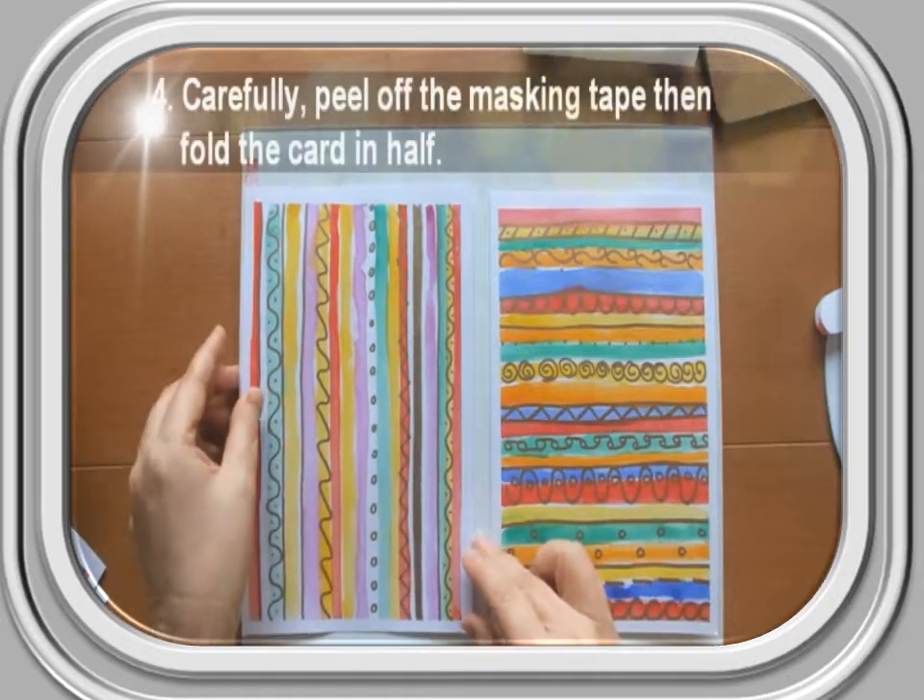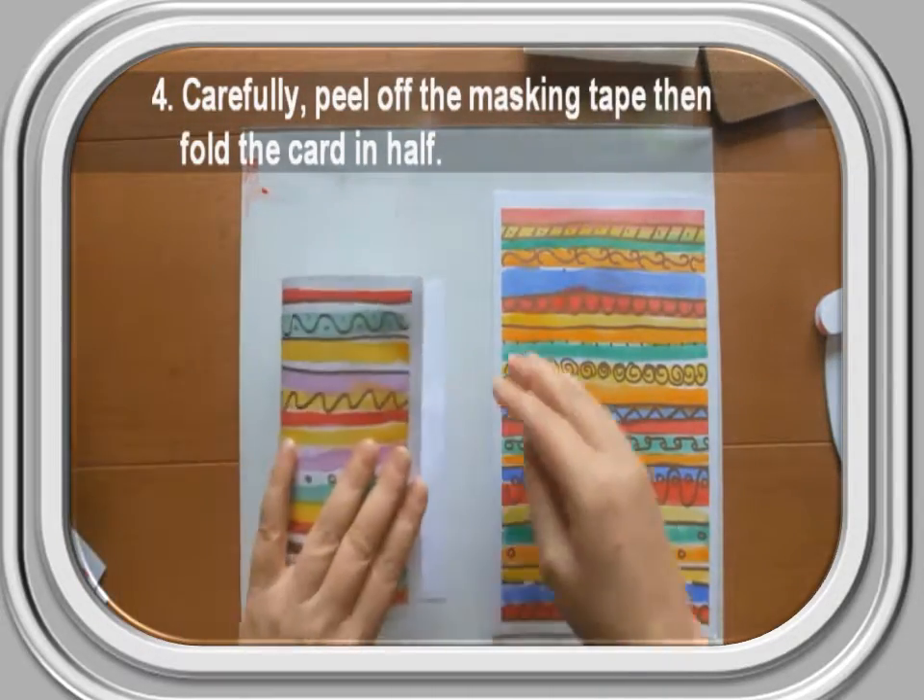Step 4: Carefully peel off the masking tape, then fold the card in half.